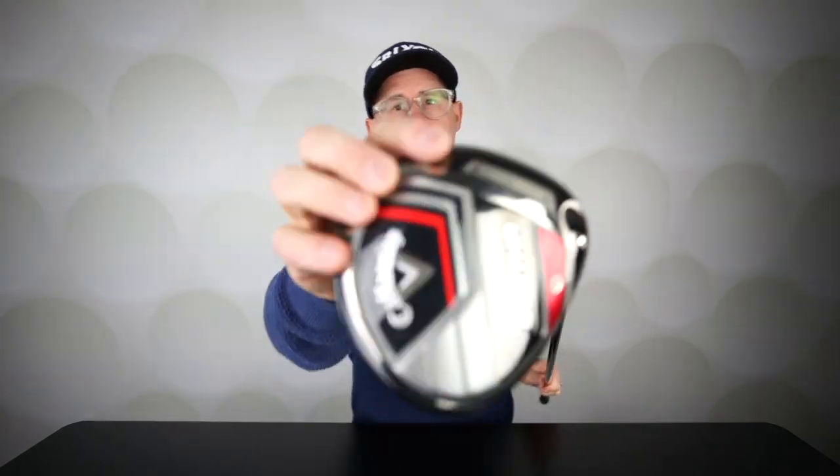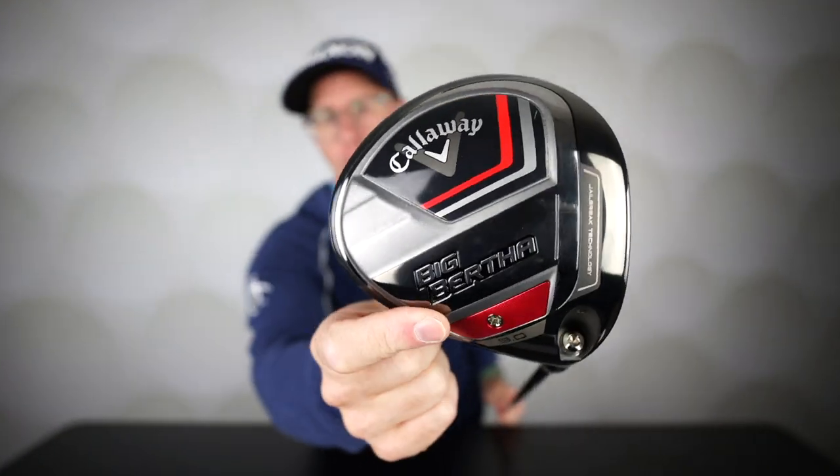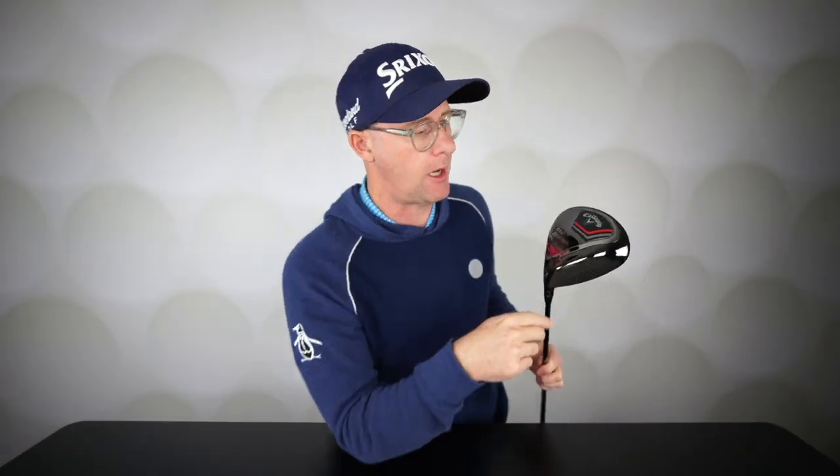Callaway Big Bertha — the new driver from Callaway. To add to their already extensive range, but the Big Bertha is obviously a brand that they want to keep pushing. My first real driver was a Big Bertha, so it's a brand that's close to my heart.